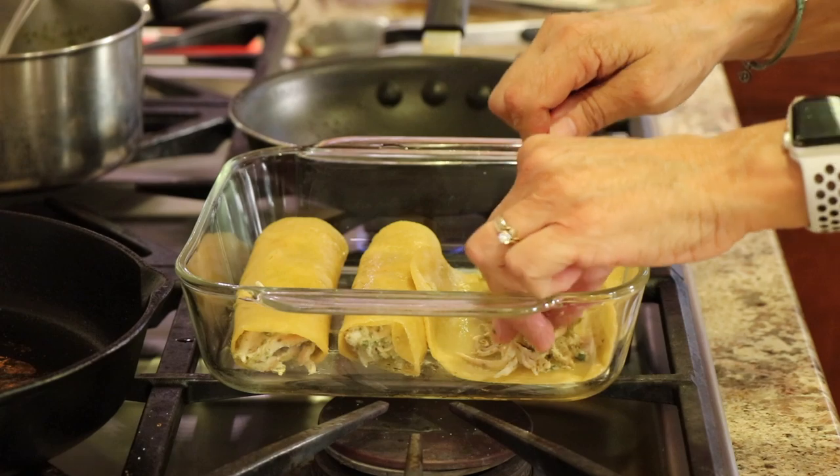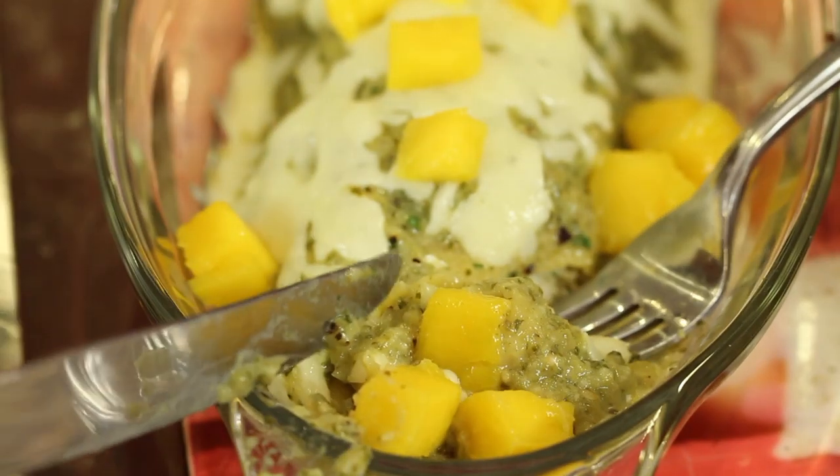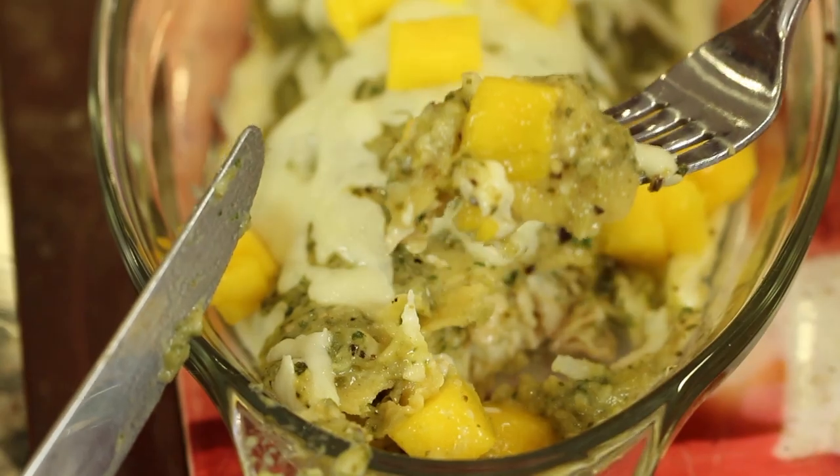Hey everyone, today we're making salsa verde chicken enchiladas and we're going to top these with a little bit of fresh mango, just to add a little something extra which I think you're going to like. I'm also going to ask you to follow along with me — let me know at the end in the comments: what are the three things I did to really enhance the flavor of this recipe that are going to make it taste so much better?